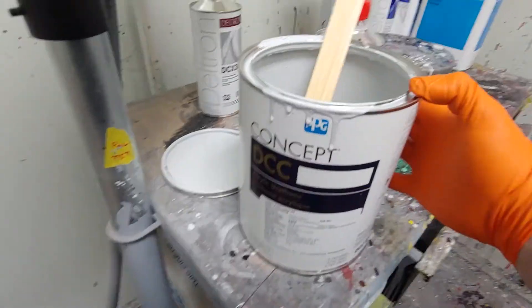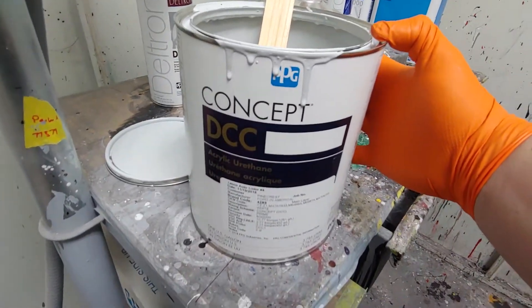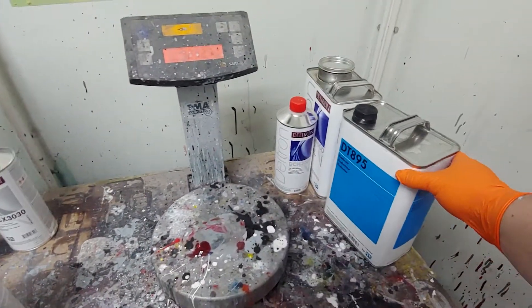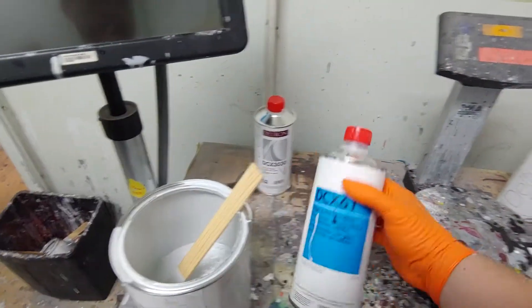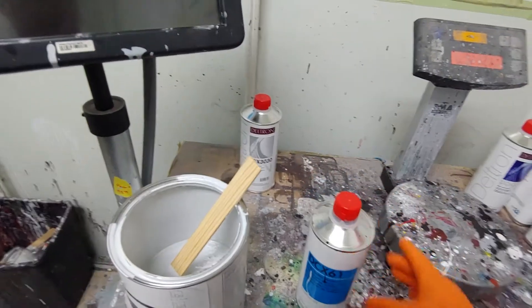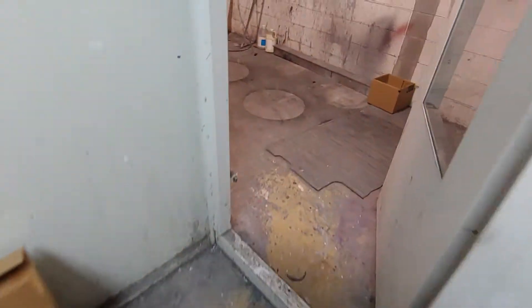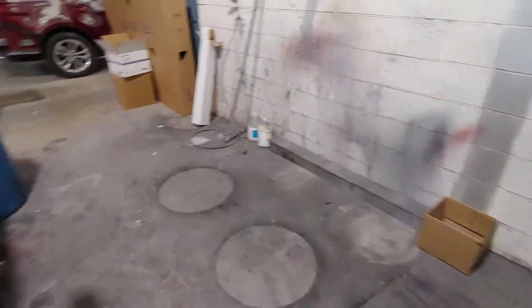We are using Concept BCC single stage with a 95 reducer — makes it a 4:2:1 mix. Normally I do three coats; two is fine, but three works better for me.